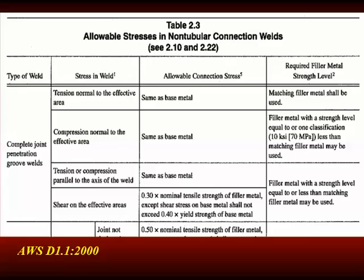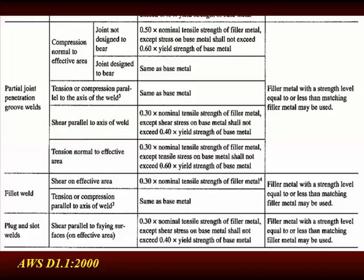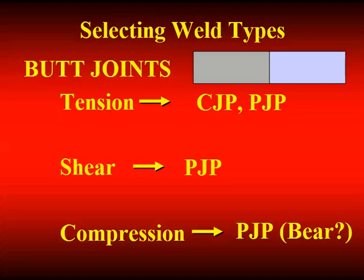Now let's wrap up this section with a handy guide on how to select the right weld type for different joints. You start with the joint — if you start with a butt joint and have a high degree of tension across that connection, you're going to need a CJP. If it's a lesser amount of tension, you could use a PJP. If it's loaded in shear, a PJP will be adequate. If it's loaded in compression, you can have a PJP — you may even want to consider bearing across that butt joint.